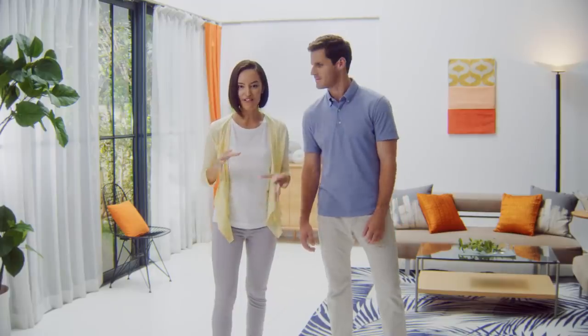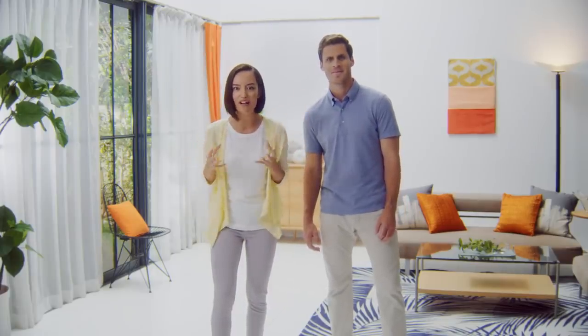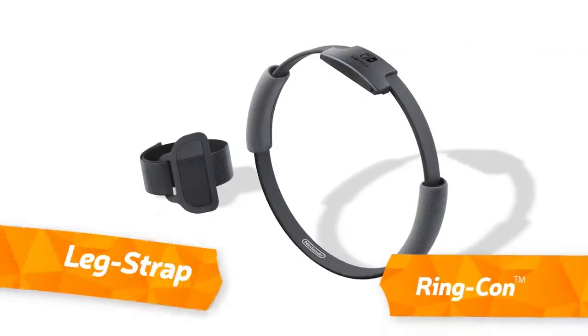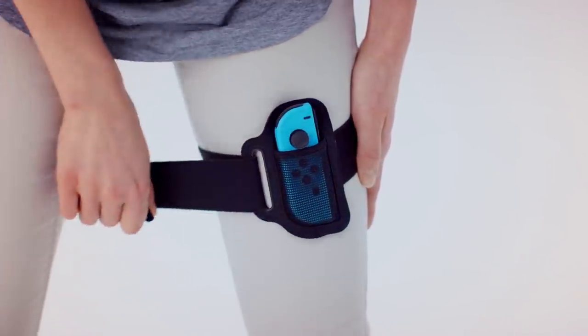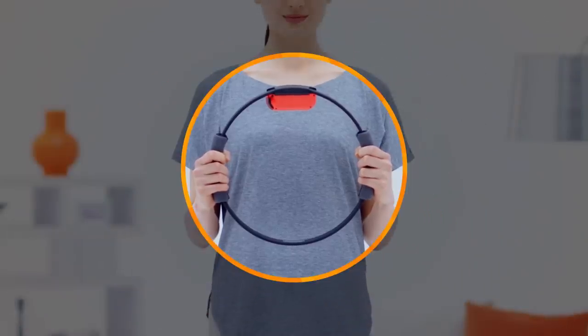When you think of an adventure, you probably picture a world in peril and enemies to battle as you work towards a goal. That's the core of an adventure game. So how will you battle your enemies? Well, you can't go on a quest without cool gear. These are the Ring-Con and Leg Strap accessories. Just insert the Nintendo Switch Joy-Con controllers into the Ring and Leg Strap. Once they're in place, your quest can begin.